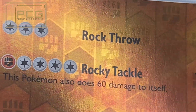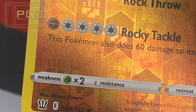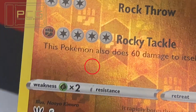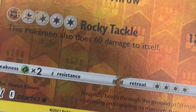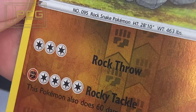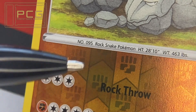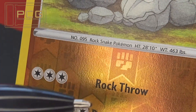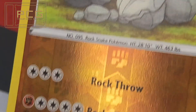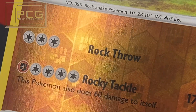Immediately through the Rock Throw, the O, you can see a print line. There's also a very small dimple — it looks like it's actually underneath the print, so it could just be almost a bit of dust underneath the ink as it was printed. And there's a better look at the print line running straight through the holograph. It is more common that the reverse holo cards are a little bit more susceptible to damage, because the holographic print is so much softer than the regular ink.